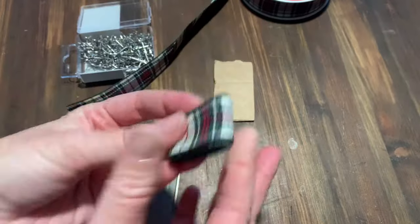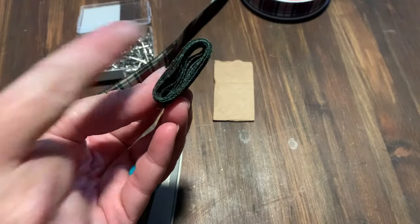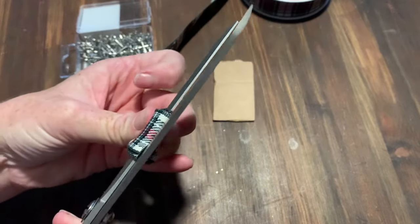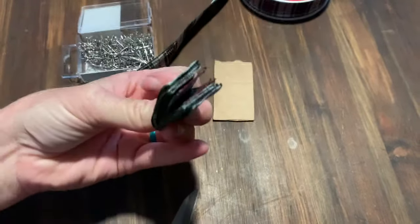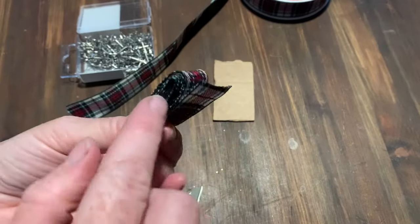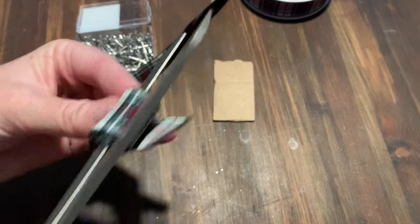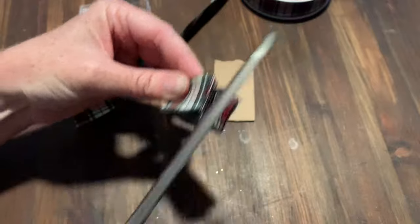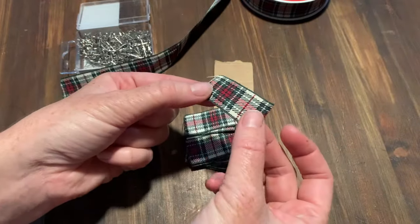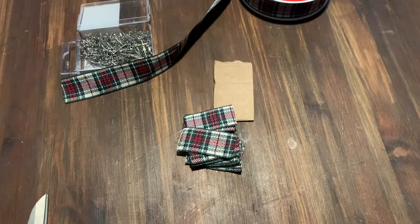We're going to take our scissors, trim, and then slide it off the cardboard. Now you've got your loop — you can kind of see through it a little bit. You're going to stick your scissors through that and make a cut. Turn it over, find the middle, stick the scissors through and cut again. Now we have a lot of little pieces.